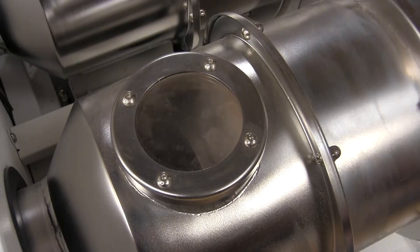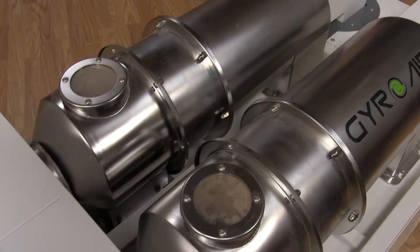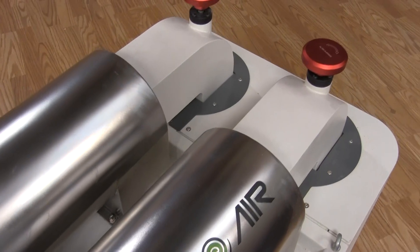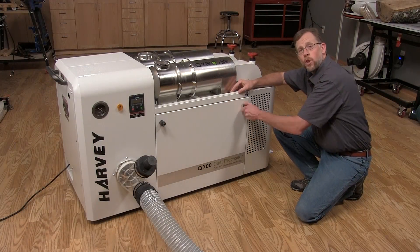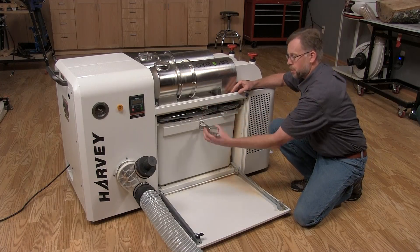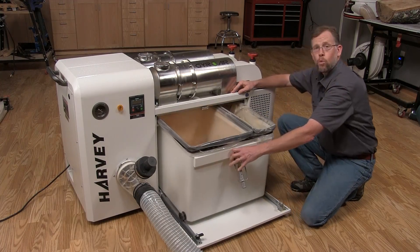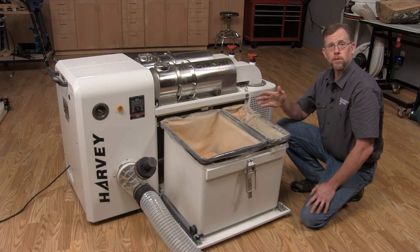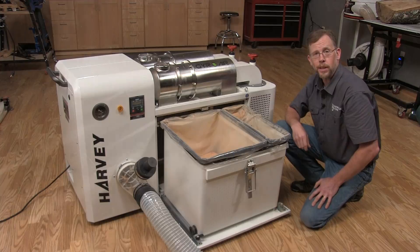The G700's completely internal working parts allow it to operate at just 61 to 72 decibels depending on the speed you choose. Almost all the bulk debris ends up down here in this 32-gallon rollout plastic bin, and the machine automatically shuts itself off and sounds a buzzer so you'll know when to empty it.